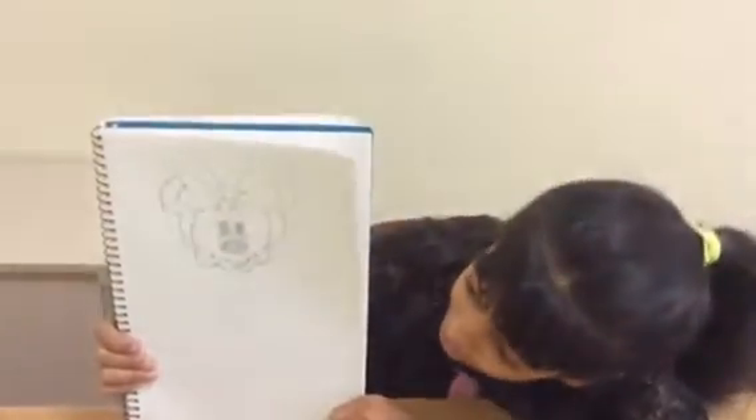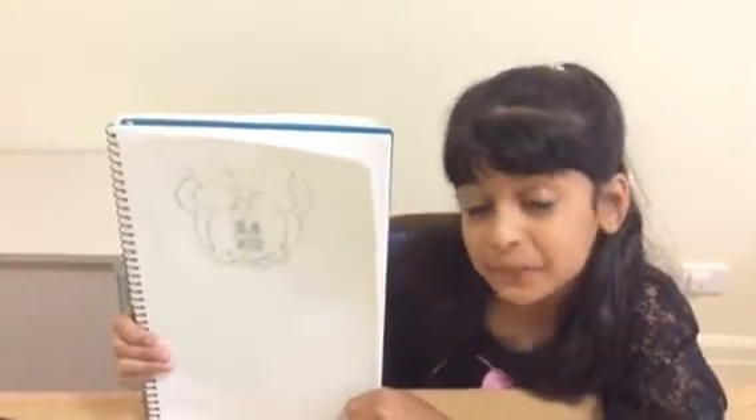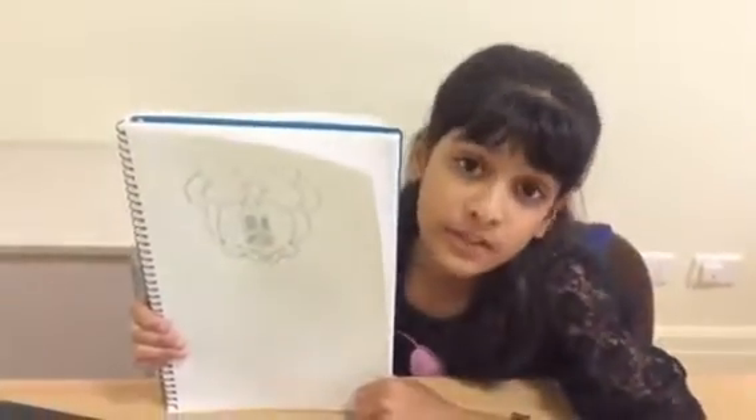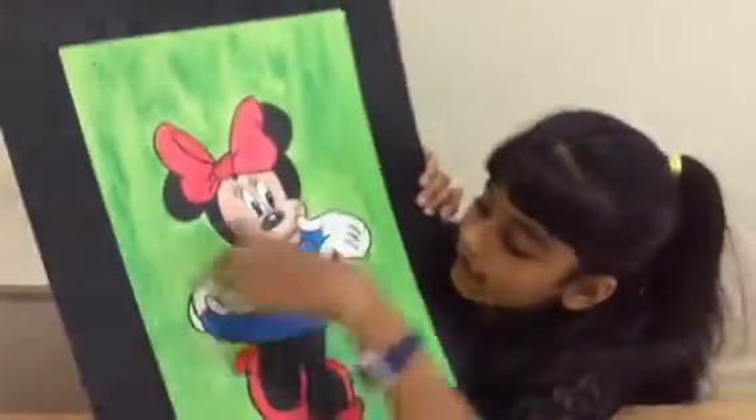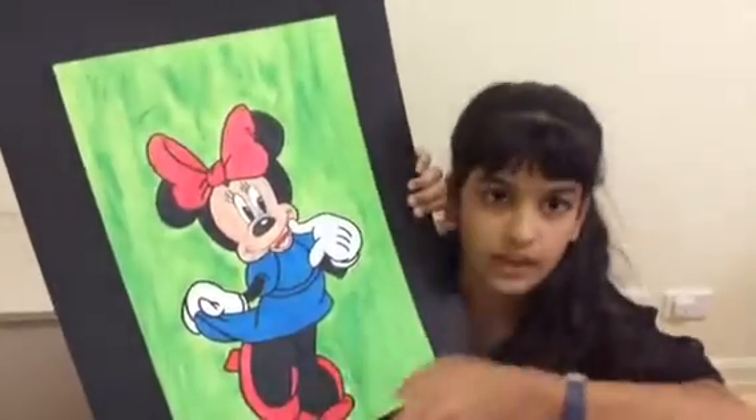So guys, this is how my Minnie Mouse face turned out — it turned out pretty good for me. I hope yours turned out pretty good too. Now let's move on to the dress and the hands, and we're also going to be doing the feet after.